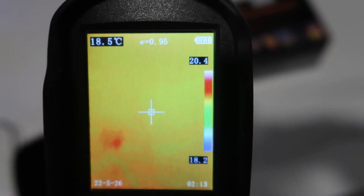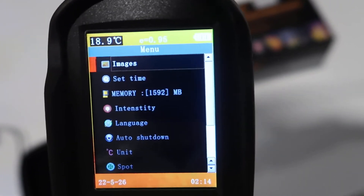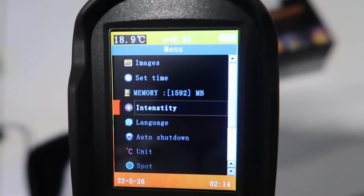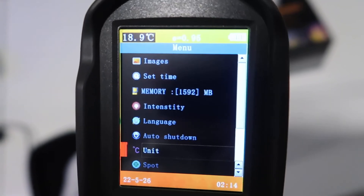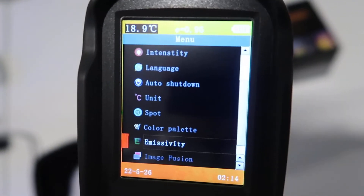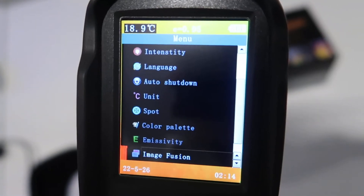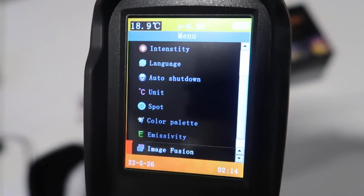If you hit the menu button, you can go through and take specific images, set a timer, and it has built-in memory of about 1,500 megabytes. You can also adjust intensity, language settings, shutdown options, Celsius or Fahrenheit, specific spot settings, color palettes, emissivity, and image fusion.